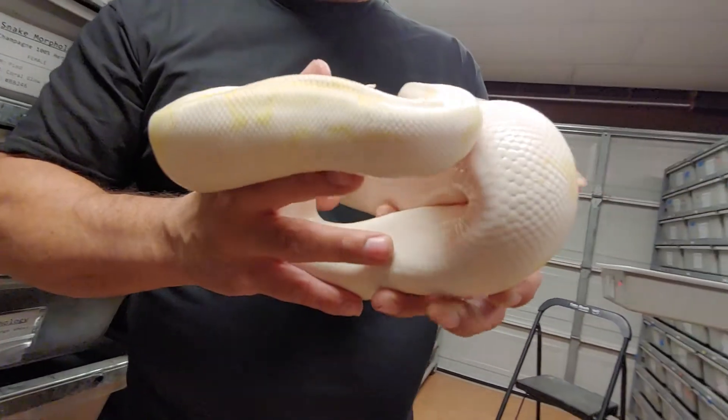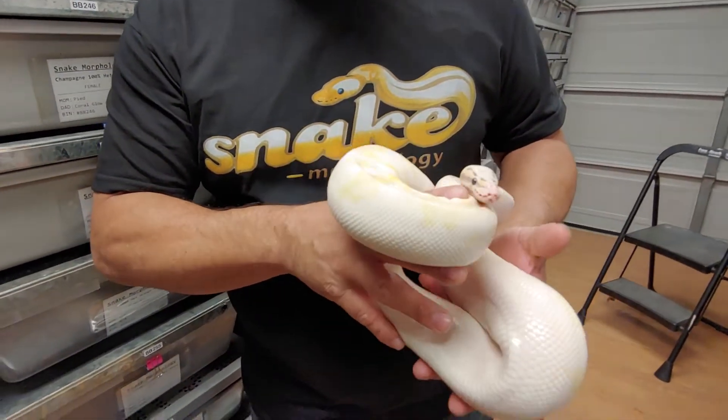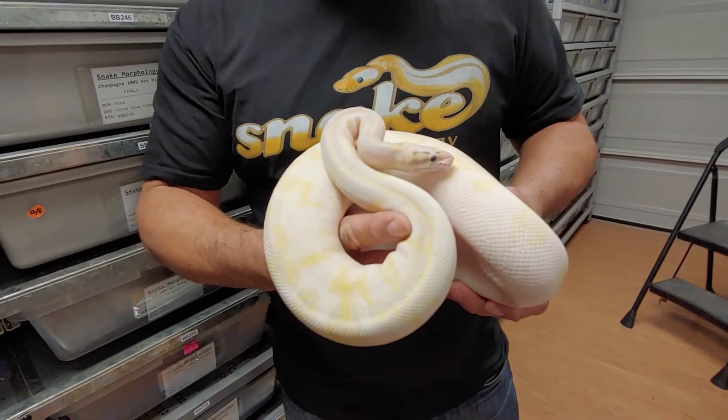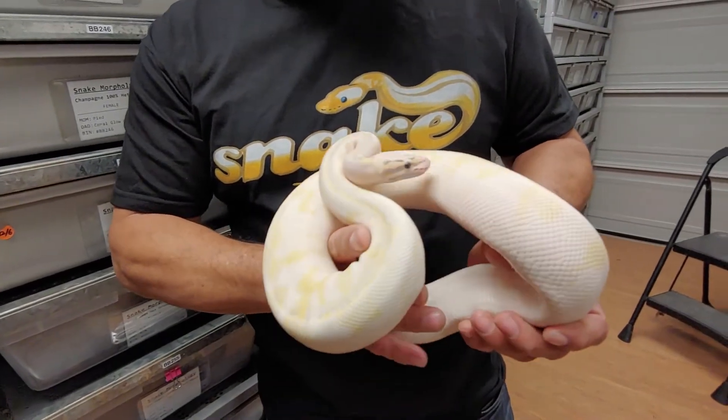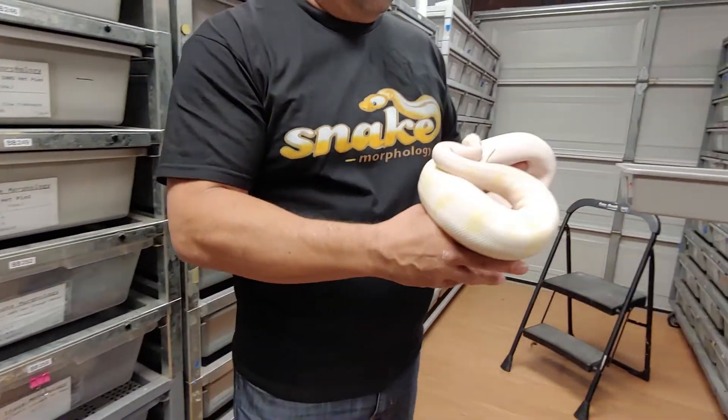On this one, we've been ultrasounding everything that's been coming through. We've got anywhere between 20 to 30 millimeter follicles on most of our females. So we're going to have a really, really great year. Doing big things here at Snake Morphology.